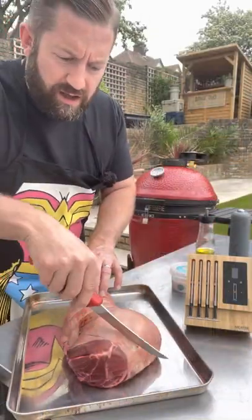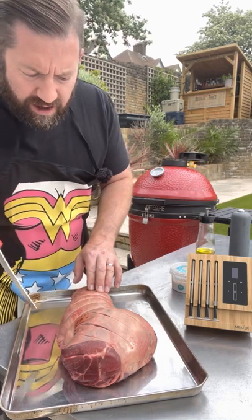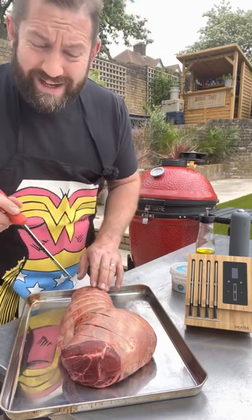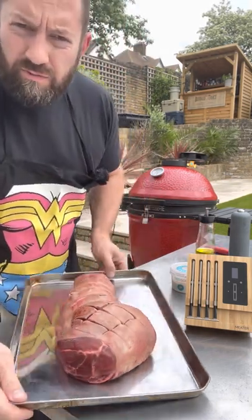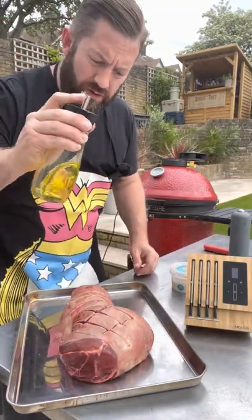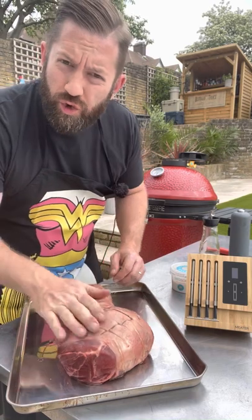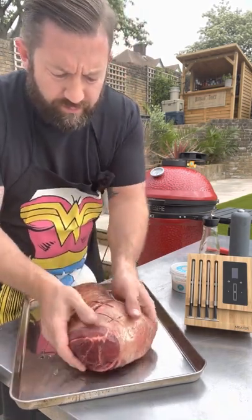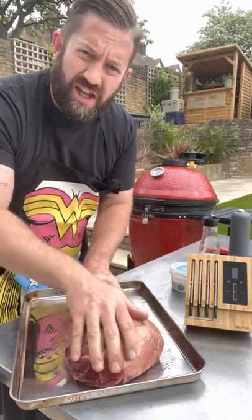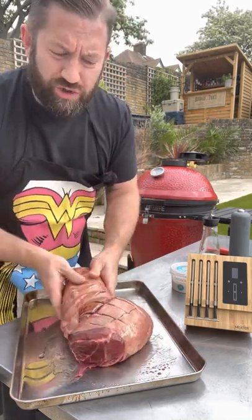Just lightly scoring the top. This knife is mega sharp and I don't want to go too deep into that flesh, and I don't want to cut the strings either because that would be bad. Just some rough incisions on the top, and then we're gonna use some olive oil and give it a good old massage — not forgetting the bottom of the meat as well, because it's going on the rotisserie so it's gonna continuously turn.